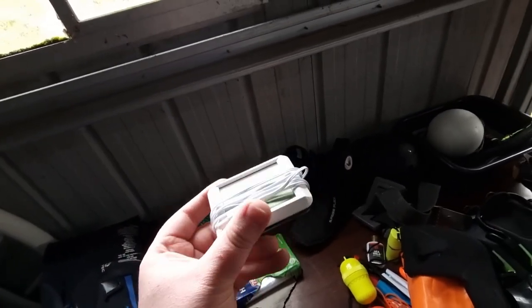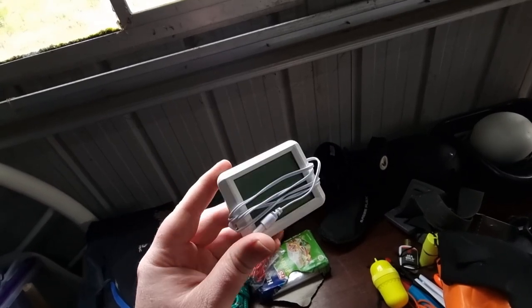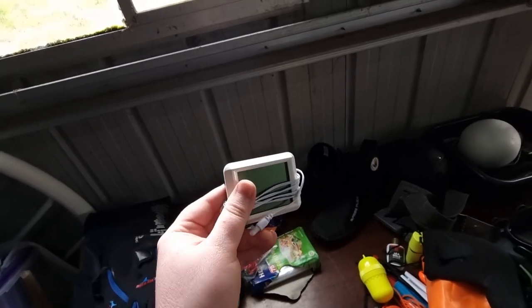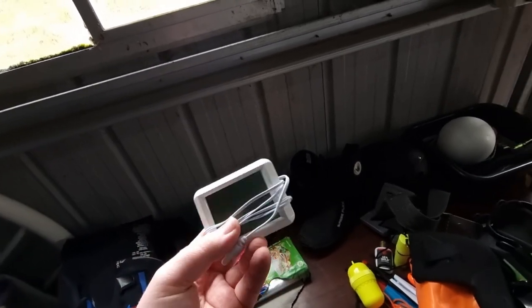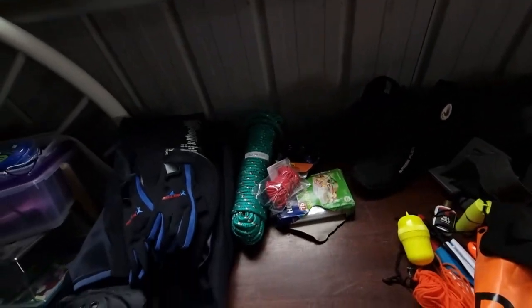Not many people use this, but I do because I'm in a colder environment. It's a little thermometer — when this has got batteries in it, I'll let it sit in the water for a few minutes, come back and check it. If it's a relatively nice temperature, then I'll get in. It just saves you, because sometimes your body tricks you into thinking the water feels warm, then you get in and you might catch hypothermia.